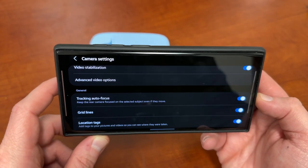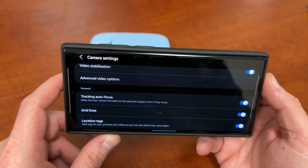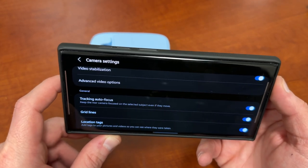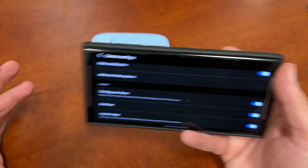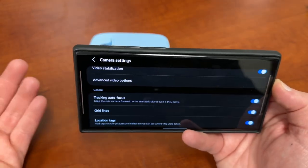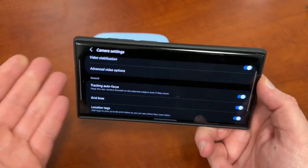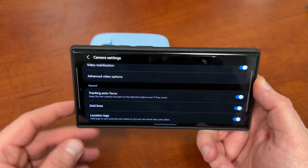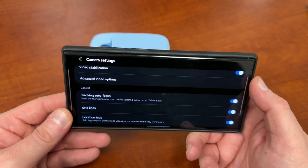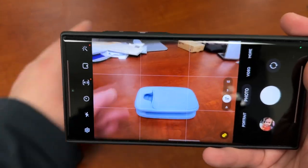You want to go ahead and turn that feature on, and it's going to keep the rear camera focused on the selected subject even if they move. This is great if you have a moving object that you're taking a photo of — something I use a lot when taking videos for my channel, especially if I'm doing some B-roll or moving a phone around. This is a great feature for any phone.